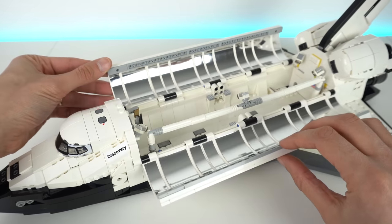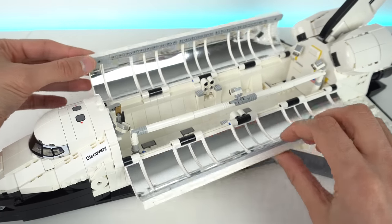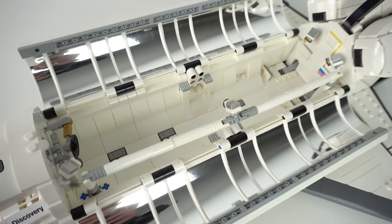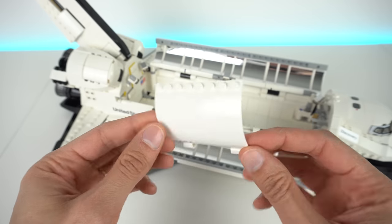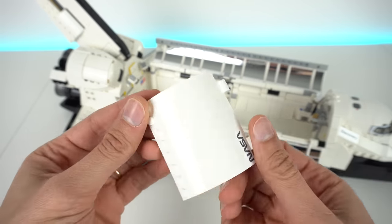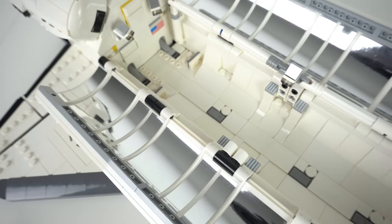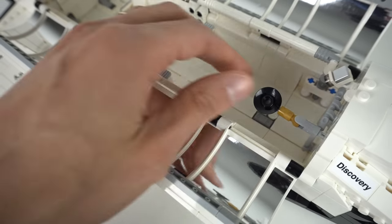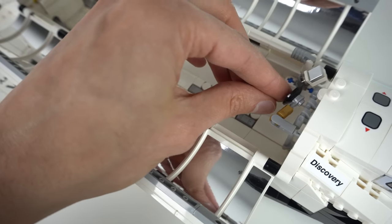The first thing you'll probably notice about the payload area is the amount of bling on the radiator panels on the payload doors. Unfortunately, this is achieved by a huge amount of stickers, which was a bit of a pain to apply, but at the same time it adds that extra level of realism to the build that couldn't be achieved any other way. The bay doors are done using yet another new element that I haven't seen before — eight of them actually. This is a big empty space with just a few printed details, what appears to be some cameras, the communications antenna and the remote manipulator system.